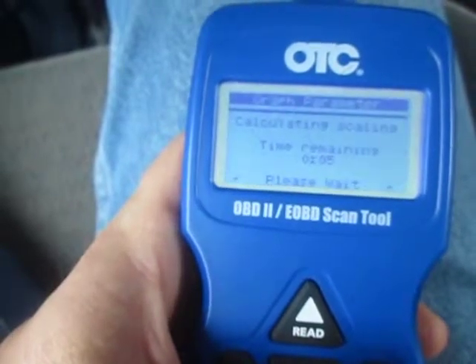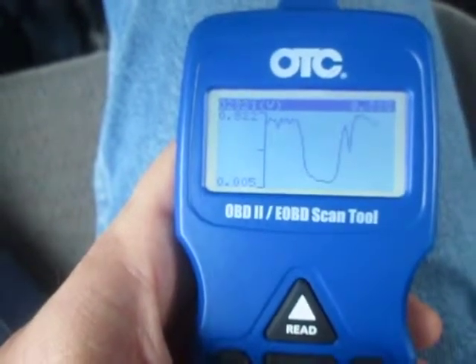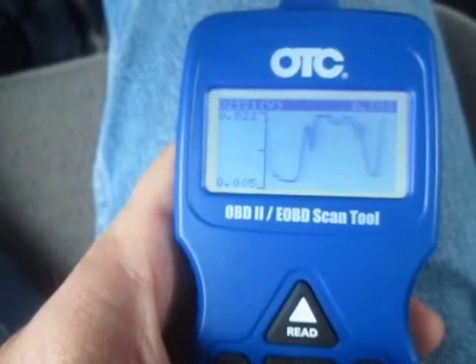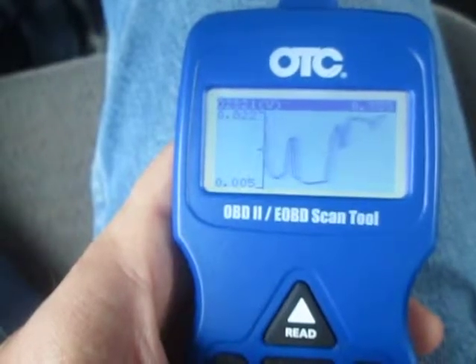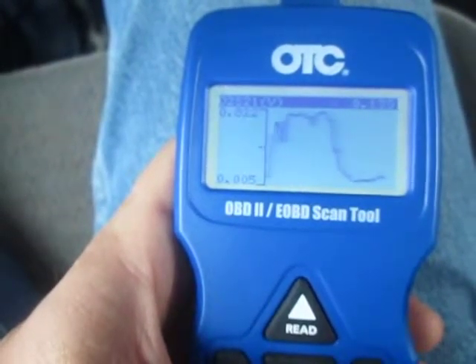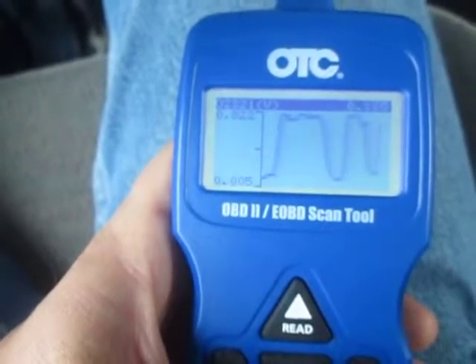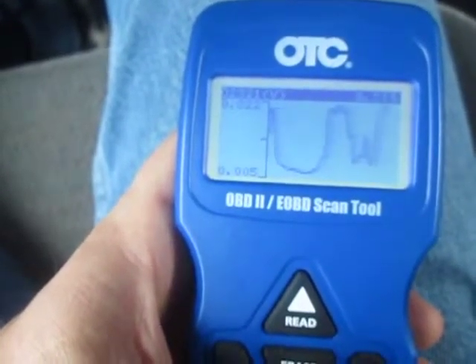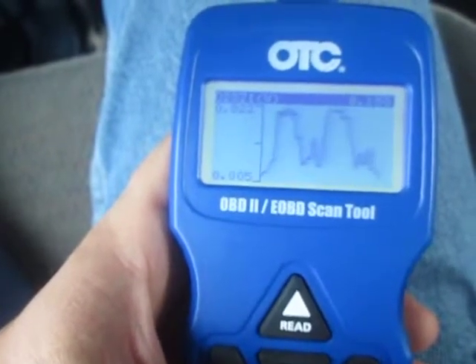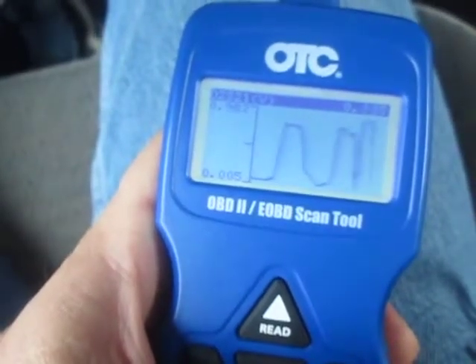This is the second bank first oxygen sensor, and this oxygen sensor is brand new AC Delco. The second bank first oxygen sensor is Delphi. They are brand new ones. So it looks good — there is nothing wrong except...